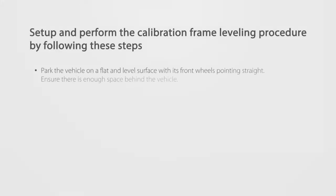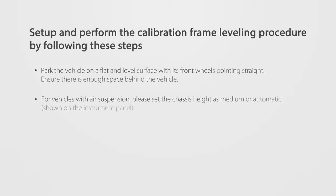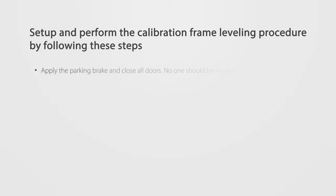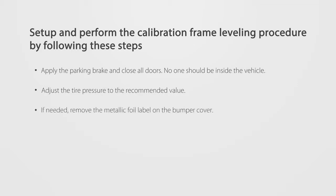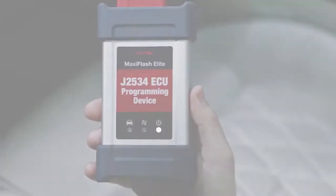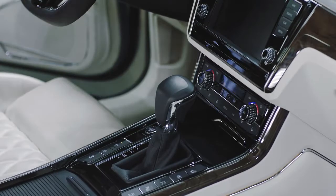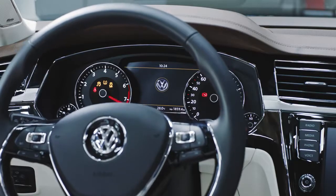Vehicle Preparation. Set up and perform the calibration frame leveling procedure by following these steps. Attach the VCI to the vehicle and turn on the vehicle's ignition — ignition on, engine off.